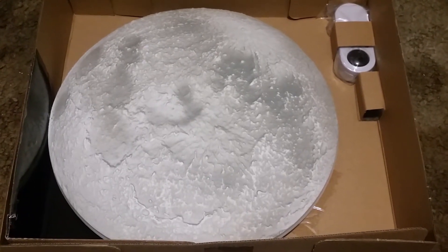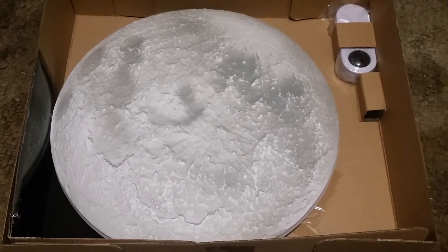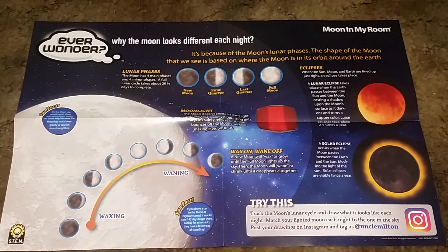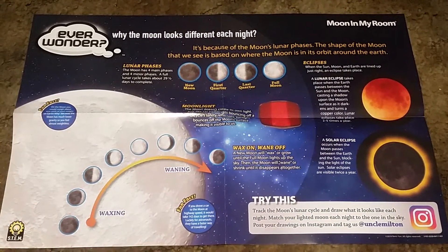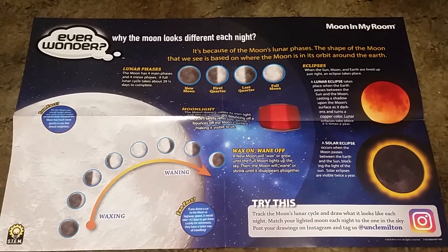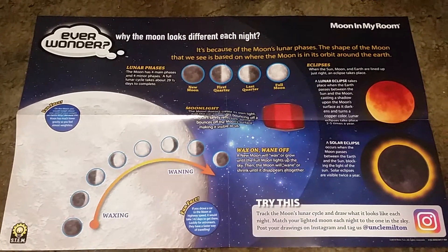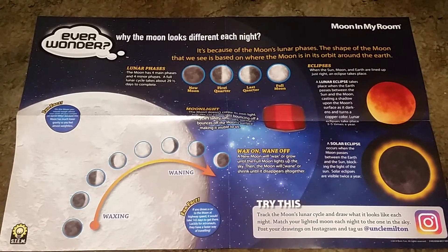So here it is, and it's got the remote control included. This is a little booklet that came in the box — a foldable paper booklet that shows you different lunar phases and eclipses.